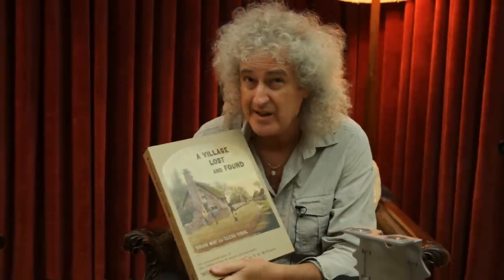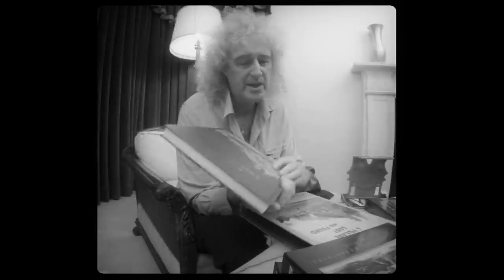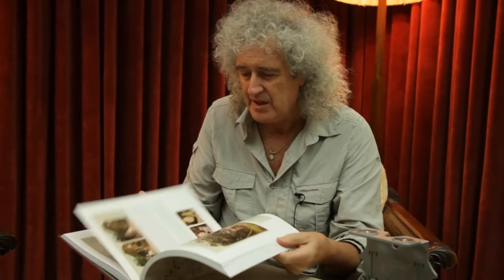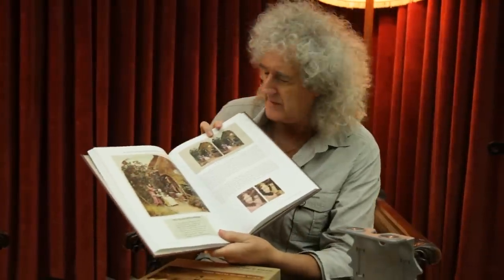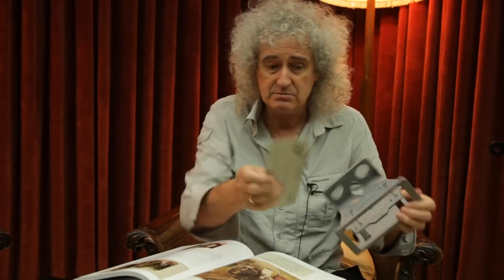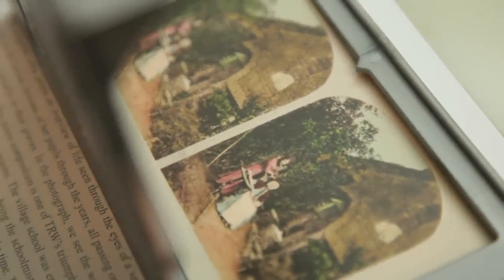This is 'A Village Lost and Found,' which I wrote with Elena Vidal. It was published in 2009 and collected together for the first time a long-lost series of stereoscopic pictures by T.R. Williams. I wanted to make sure that the experience was complete, so all of these stereo cards are printed in here exactly as they were in the 1850s. To bring them to life you need the Owl, and you'll notice the Owl quite significantly has a hole in the back plate so it fits perfectly over these pictures — just line it up and the magic happens.